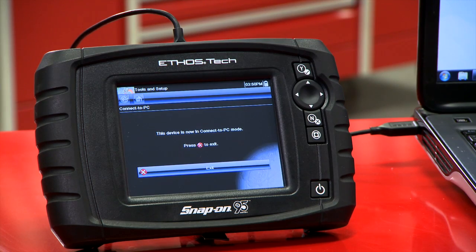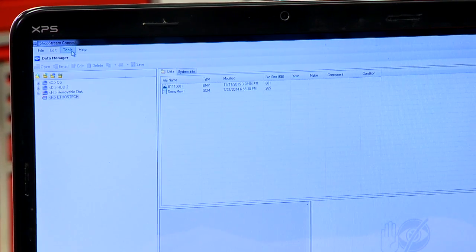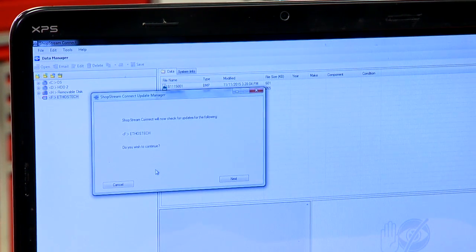I already have the Ethos Tech hooked up here with a USB cord and you can see it's already coming up on the screen. All I have to do is go up to the Tools menu, go to Update Software, find my Ethos Tech, and it will now check for updates for the Ethos Tech.